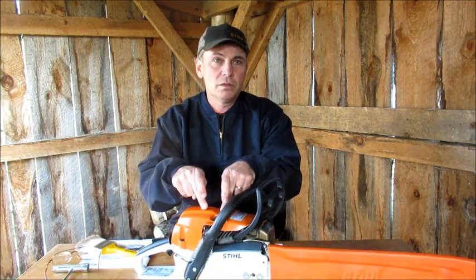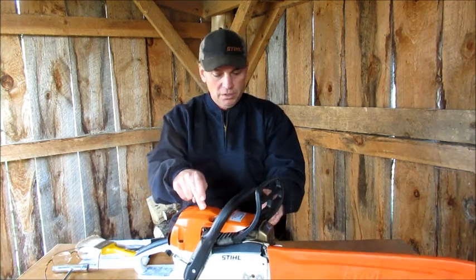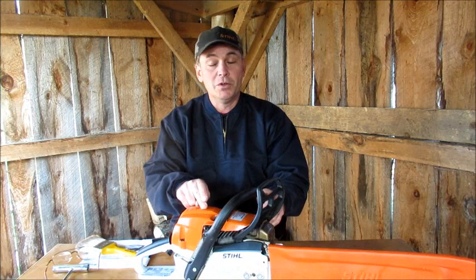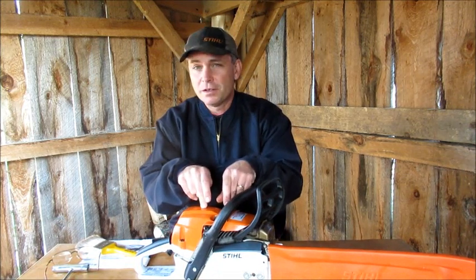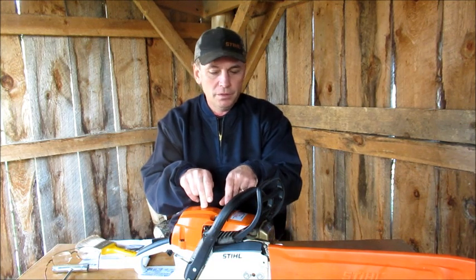You can watch the 261 Pro chainsaw review first. Hope you like it. So stay tuned guys.